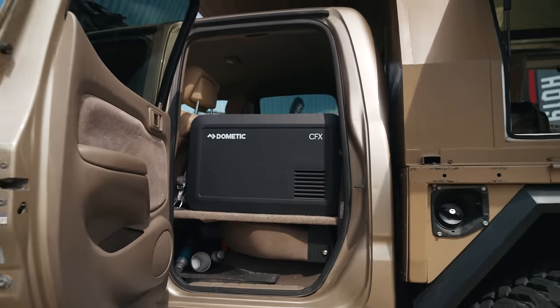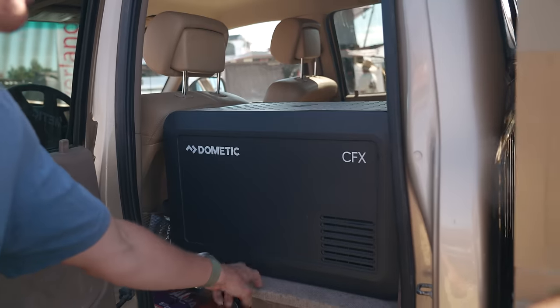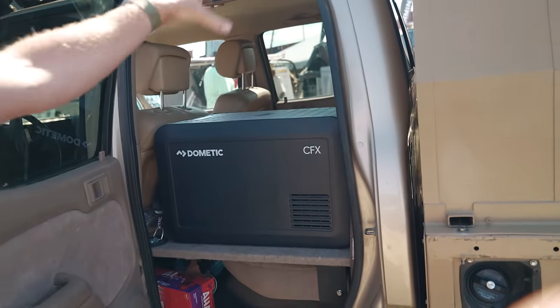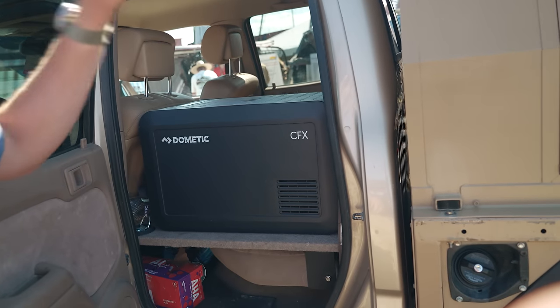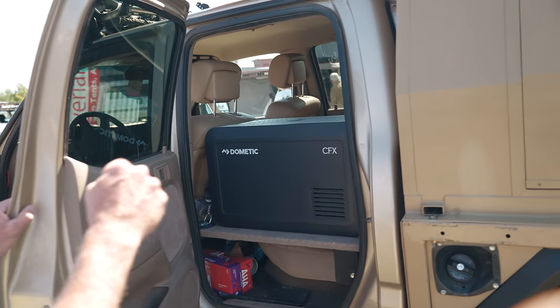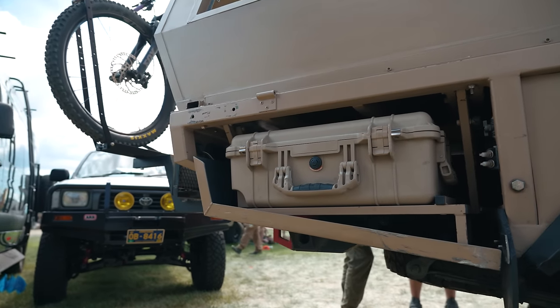There's a super simple platform for the fridge that bolts into the OEM seat bolt holes, so you can remove it. That's where the fridge goes. So you have a rear seat delete? Not quite — it's a two-in-one. The seats fold down; I just took the back of one out and it can still go right back in. This platform goes in place there. Since I have three kids, when we all go together this comes out and goes in the back.